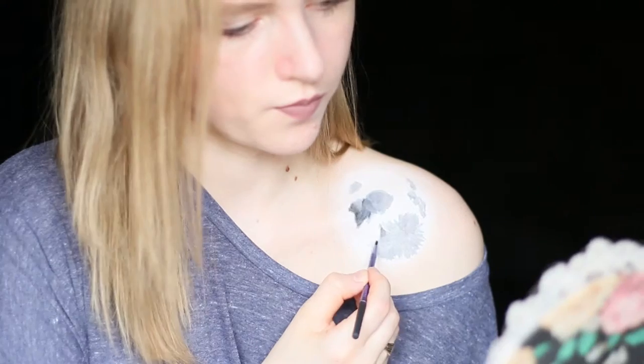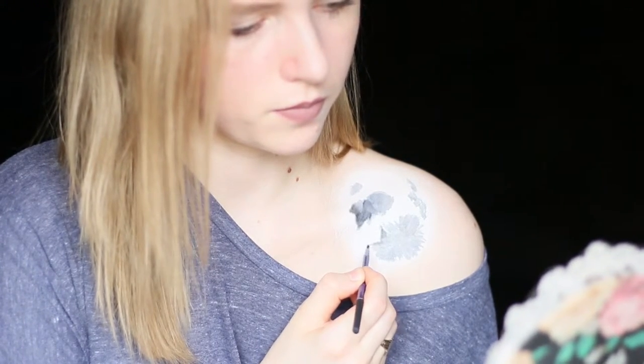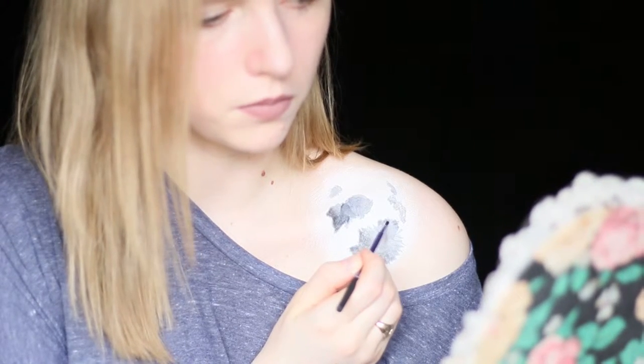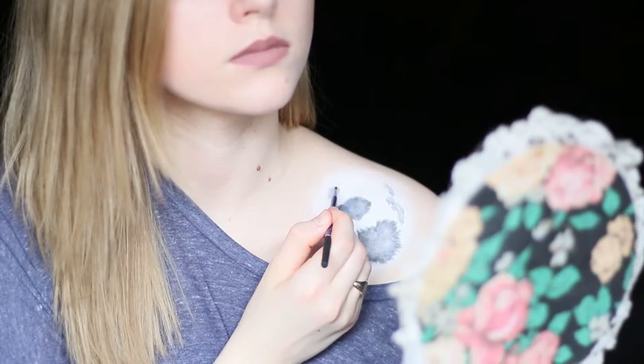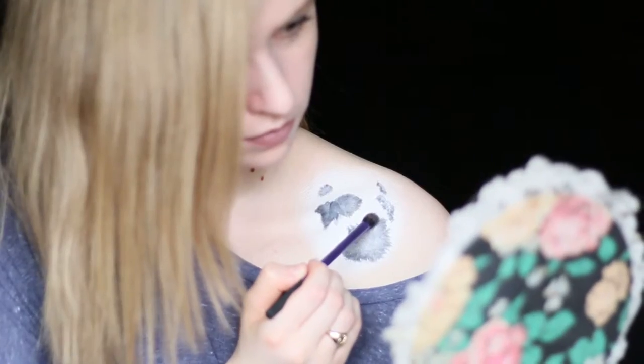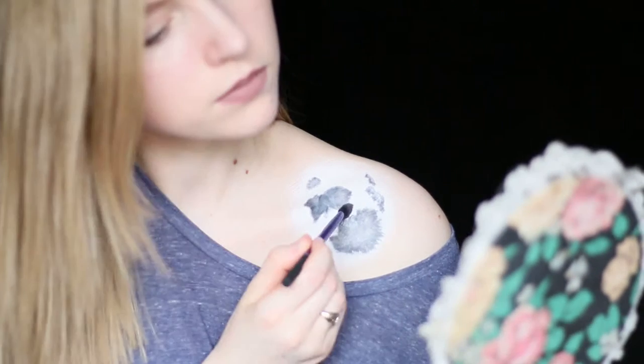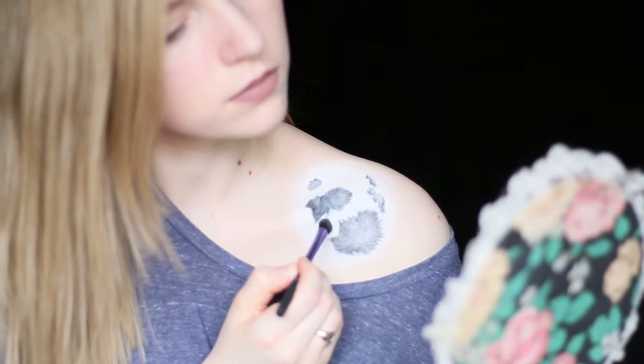Next I got some dark gray eyeshadow and started shading the inside edges of the crevices, which helps to give them depth, and tried to blend the shading as much as I could be bothered to do. I then took a much lighter gray eyeshadow and placed it around the crevices so that the white wasn't so white.